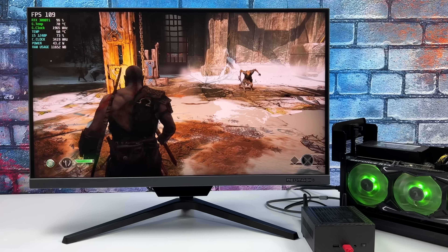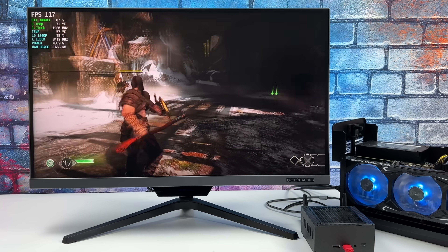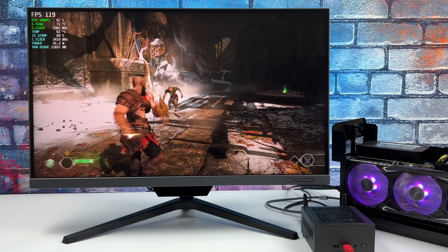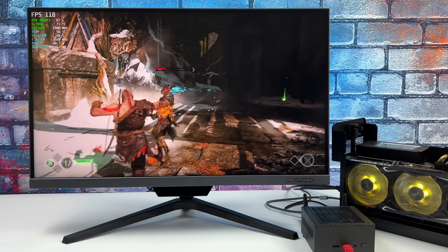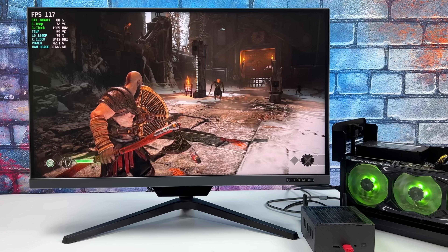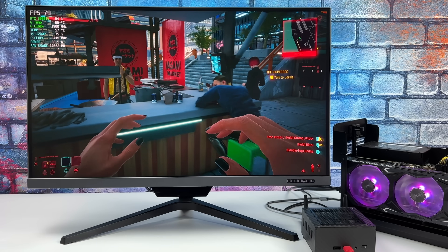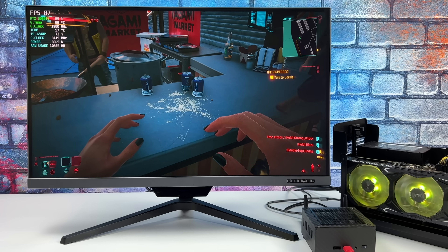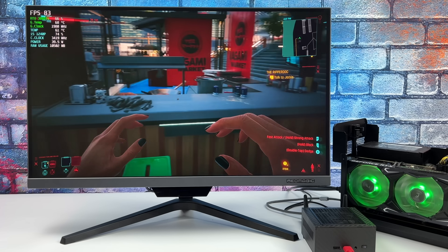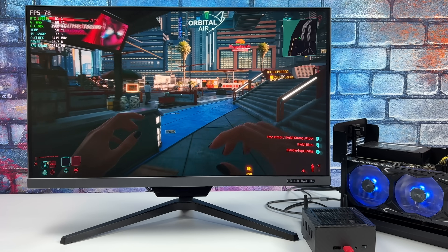We've significantly increased the GPU performance of this mini PC. Like I mentioned, I don't recommend a high-end GPU like this — a 3060 is more than enough for Thunderbolt 4 support. I also went back to Cyberpunk 2077 since we already saw it running on integrated graphics, but now we've got it at high settings 1440p and we can get an average of around 81 fps.